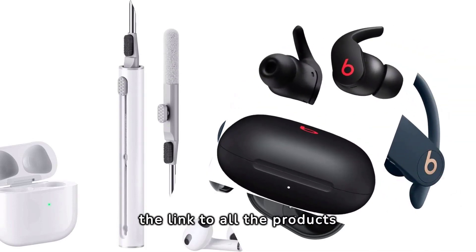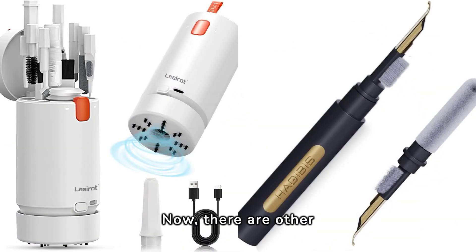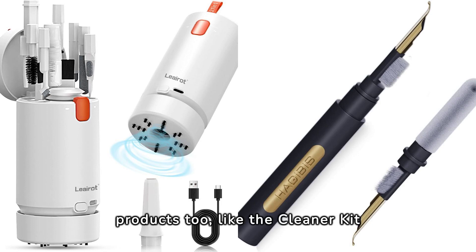Remember, guys, you can find the link to all the products mentioned in the description below. Now, there are other products too, like the Cleaner Kit for AirPods from Lioro, the Hagabee's Cleaning Pen, and others alike — all of them pretty good too. And yes, before you ask, their links are also in the description below.